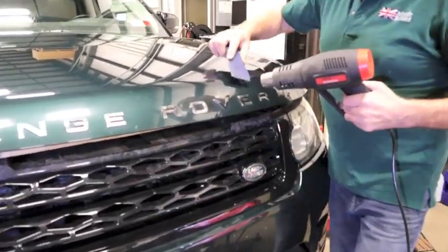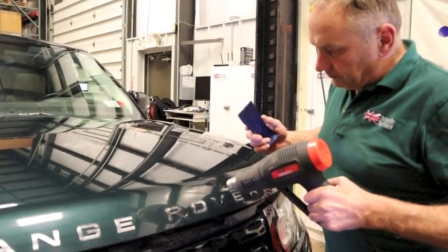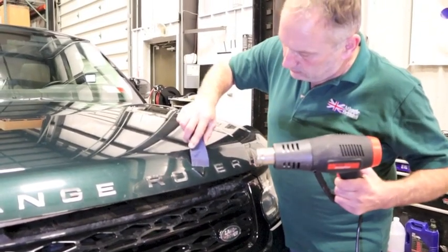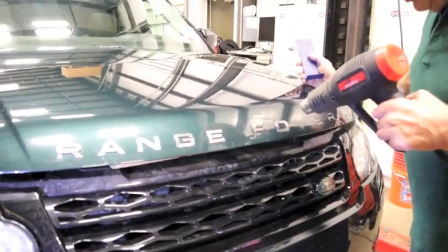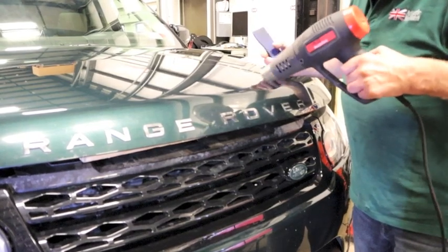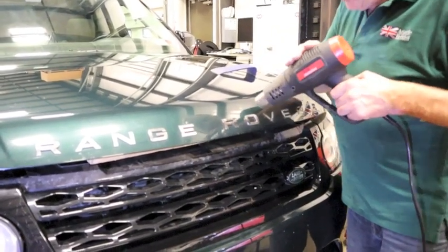I'm going to try and push it off now — there it goes. Just carry on the whole procedure the same way. As you can see it leaves a gluey residue behind, but it's not the end of the world — it can be removed quite easily. If you see the paint starting to bubble, you're using too much heat. Keep a safe distance; I keep checking it with my hand just to make sure.